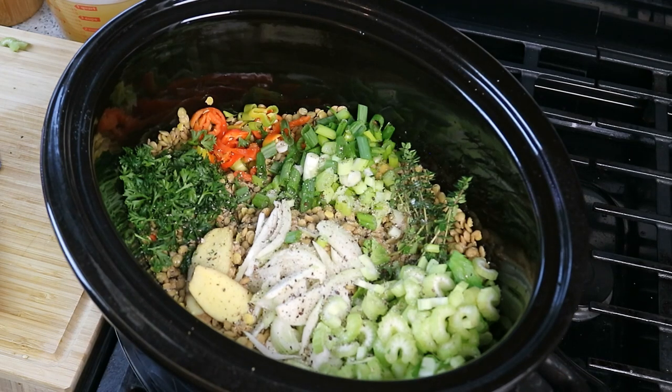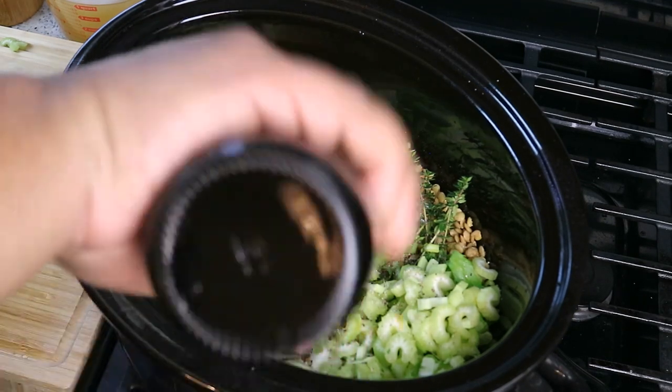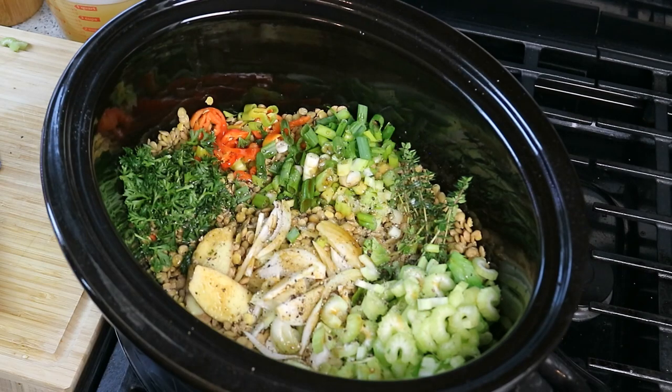We need salt — and later we'll adjust, but for now just enough to help bring things together. I'll be using vegetable stock and some Worcestershire sauce. Now if you're going vegan, read the bottle of the Worcestershire — there's probably some kind of fish business in there.